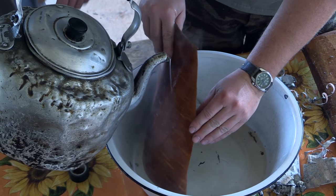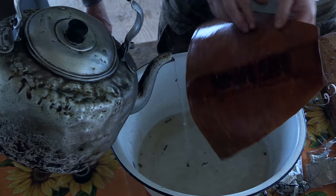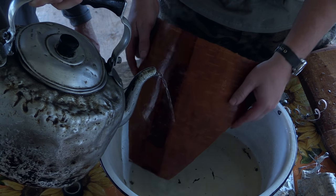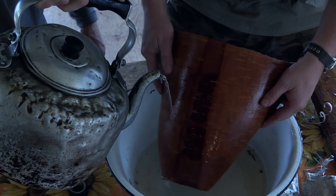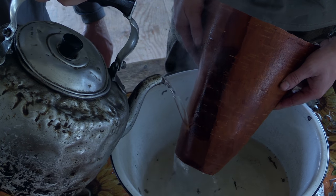You're just getting the whole thing wet, being thorough and getting everything wet. We want that bottom to curl more than the top, so pour a whole bunch on the bottom so that it starts to curl.